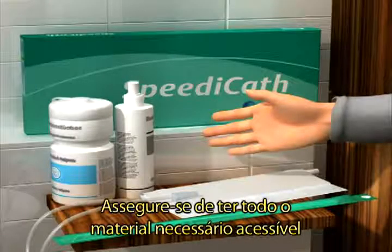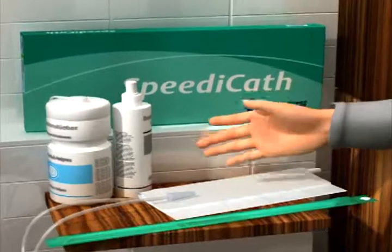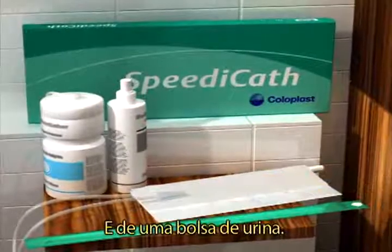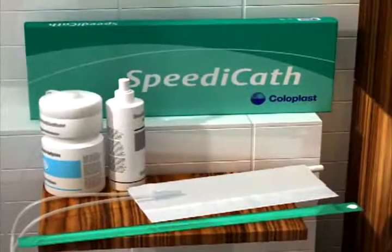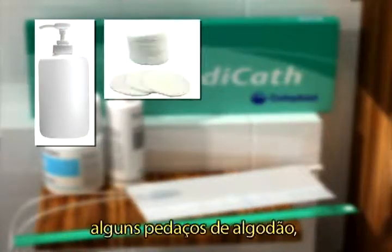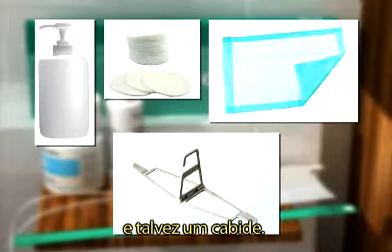Make sure to have all the equipment you will need ready before you start the catheterisation. You will need a catheter of the appropriate size and a urine bag. You will also need soap with a neutral pH value, some cotton wool pads, a drape and perhaps a pantler.